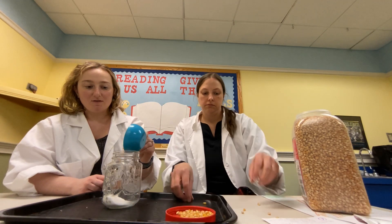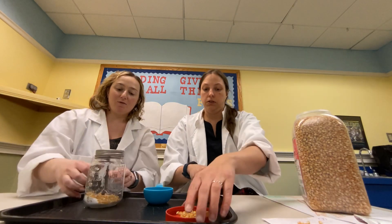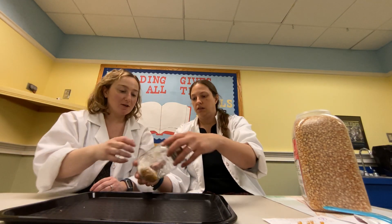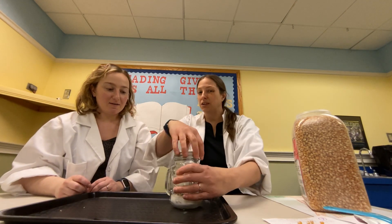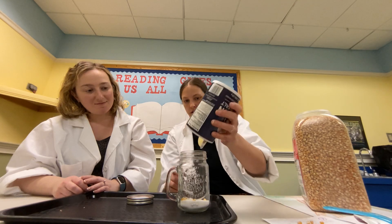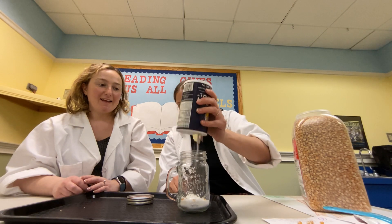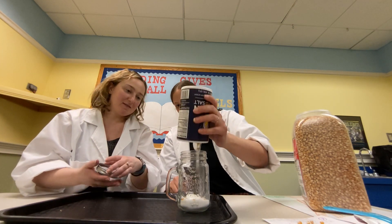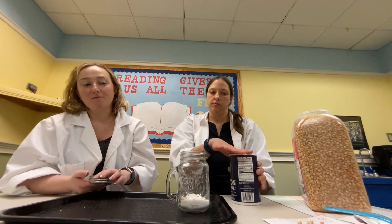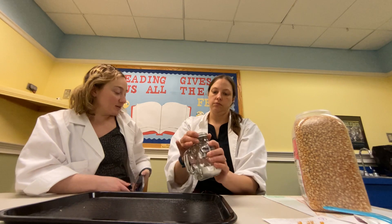Kernels and salt — I'm gonna cover my jar. You do need a jar with a lid for this one, or a bottle with a lid. I think I'm gonna dump a little more salt in, because I think we want it to be covered. The exact measurement calls for one cup of salt and a quarter cup of popcorn kernels.